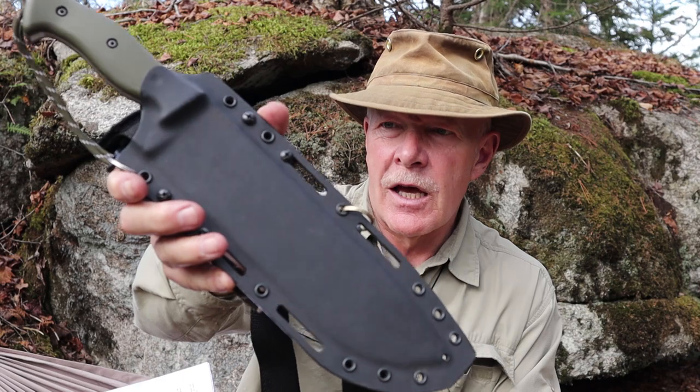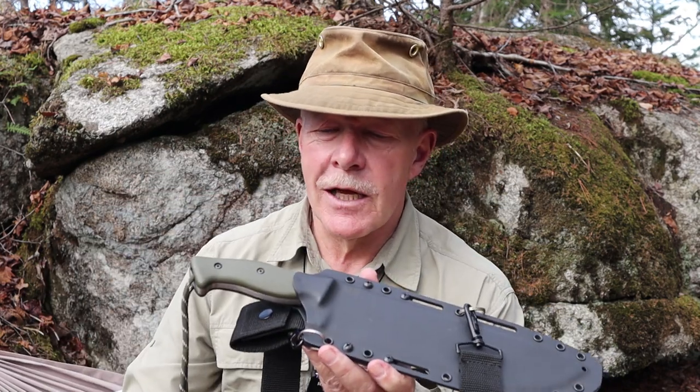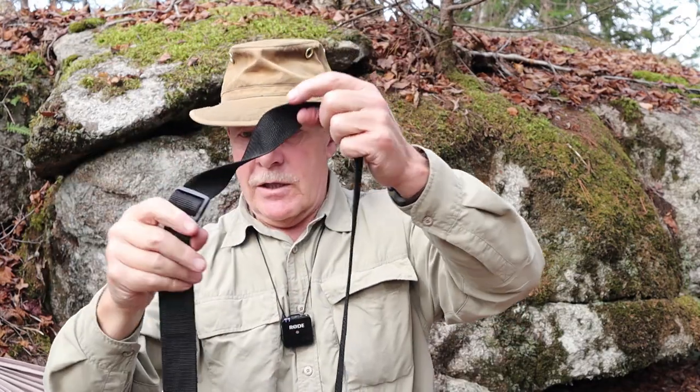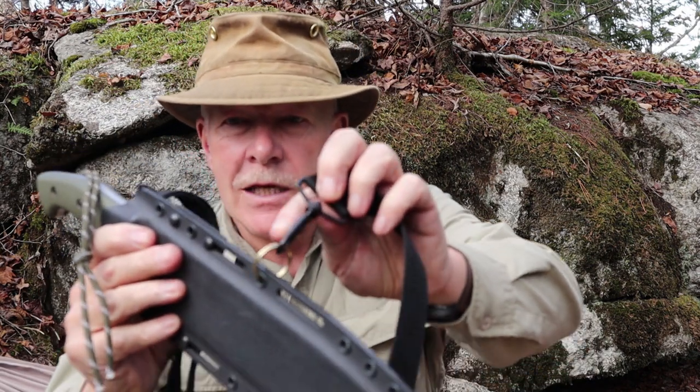It came in a really nice Kydex sheath. The sheath itself has a removable belt loop that can be moved from left to right however you want. It's supposed to carry horizontally, but honestly this is too big a knife for me to carry on my belt. What I did was turn it into a shoulder carry — I had an extra shoulder strap from a bag and used a couple of split rings to attach it through the belt loop.